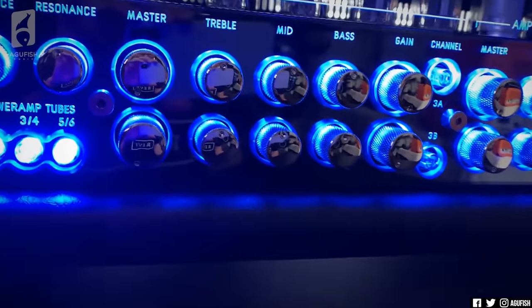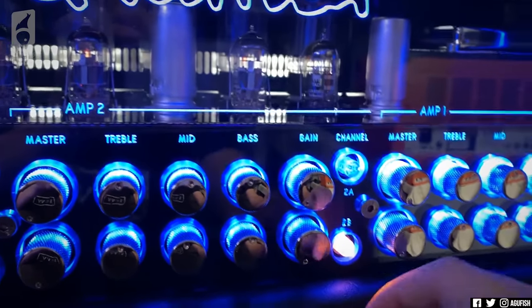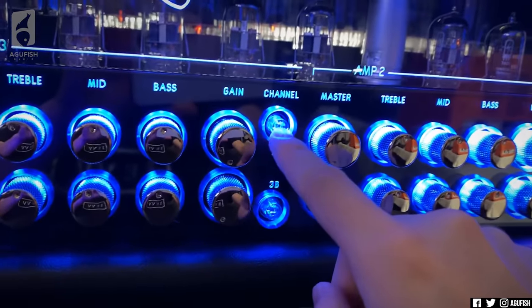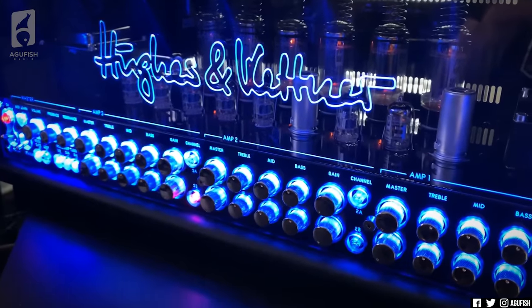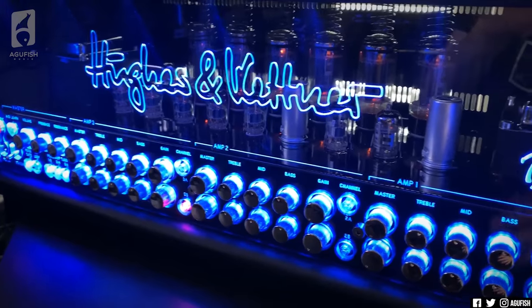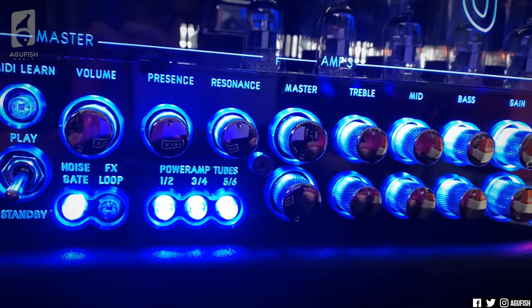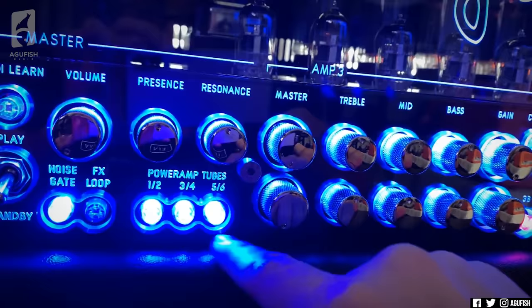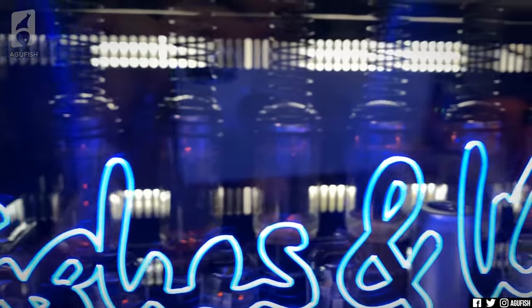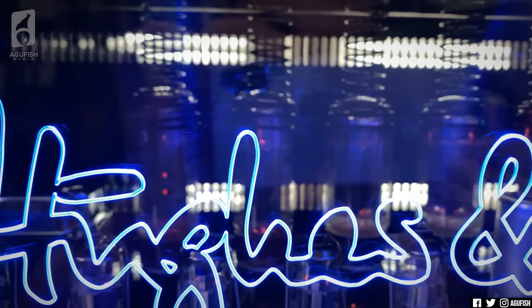I love how it's color-coordinated — blue for clean, yellow for crunch, and red for high gain. Each amp has two channels, and I do prefer individual EQ per channel, even though it makes this look very intimidating. The super coolest thing about this amp is that it comes with four 6L6s and two EL34s, so you can blend American and British sounds. It's super expensive to re-tube, but you can also switch the tube configurations on the fly.